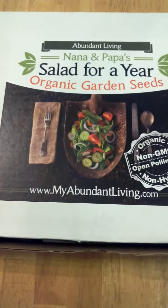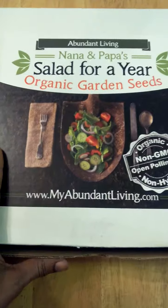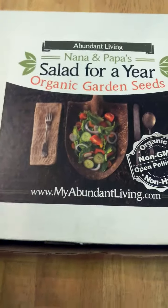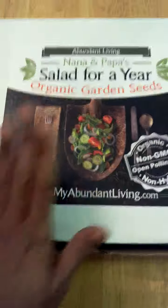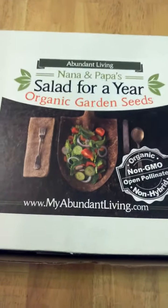This is a really nice garden kit. It's for urban, suburban gardens, for beginners, for pros. Even if you live out in the country and you want to grow your own garden, this is a really nice starter kit for you.